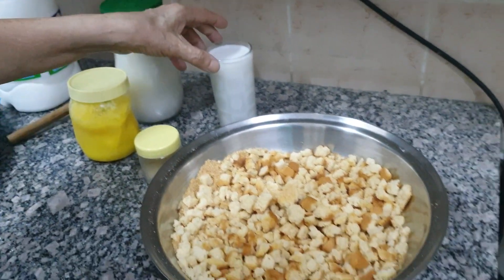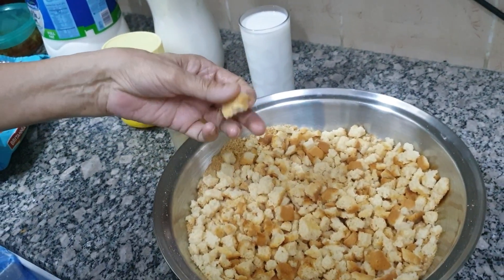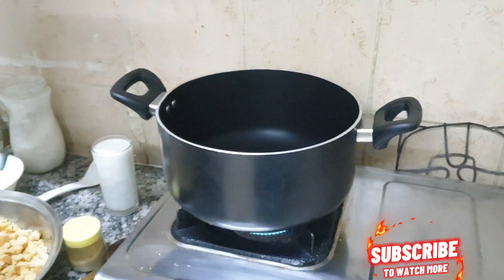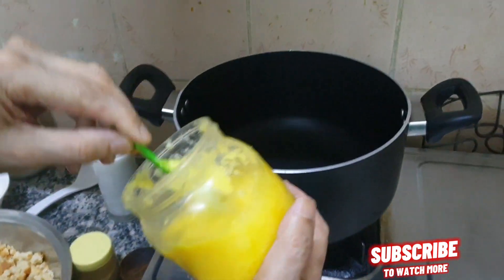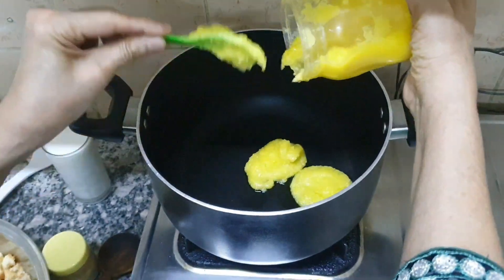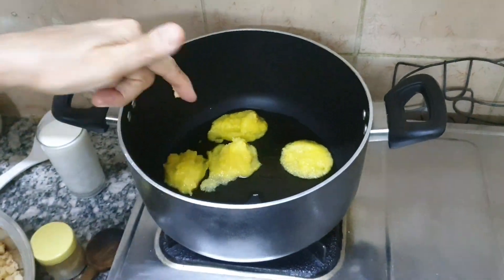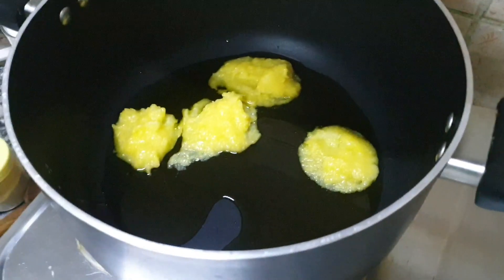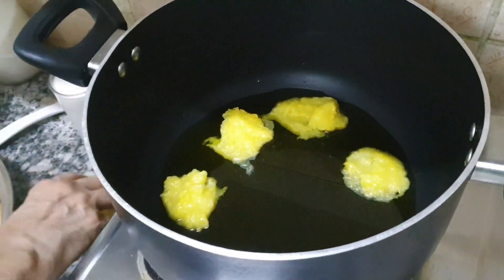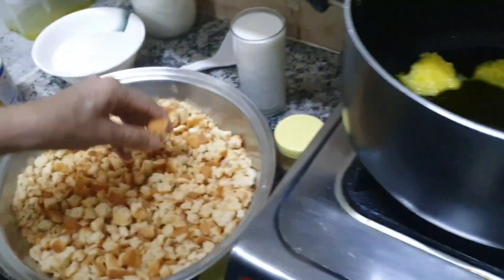I will add some flour to the flour. It will be a little warm in the microwave. I will add some oil in the pan and then we will fry it.